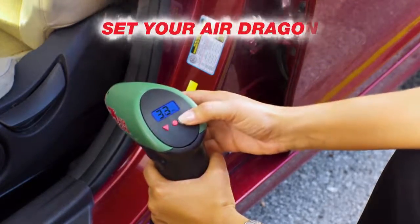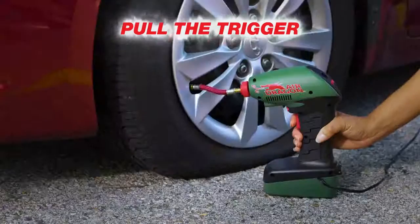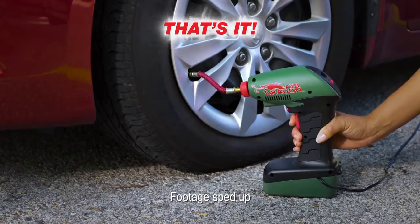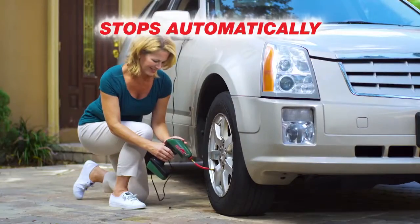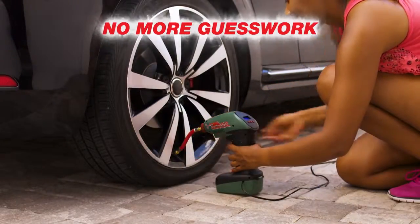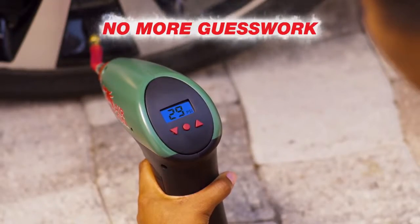Plug it into your car's 12-volt outlet, check your PSI, set your Air Dragon, and pull the trigger. That's it. Air Dragon fills your tyres fast and stops automatically when it reaches the perfect pressure. No more fumbling with pressure gauges — Air Dragon takes the guesswork out of over- or under-inflating your tyres.